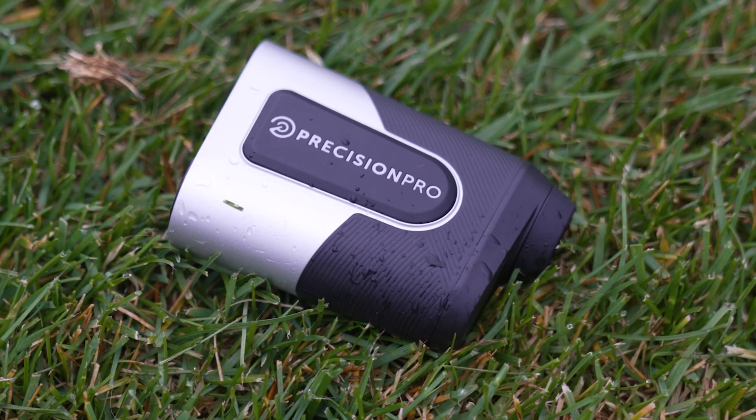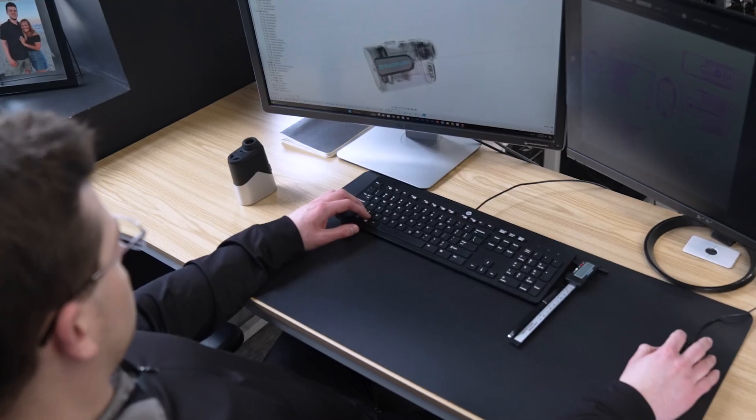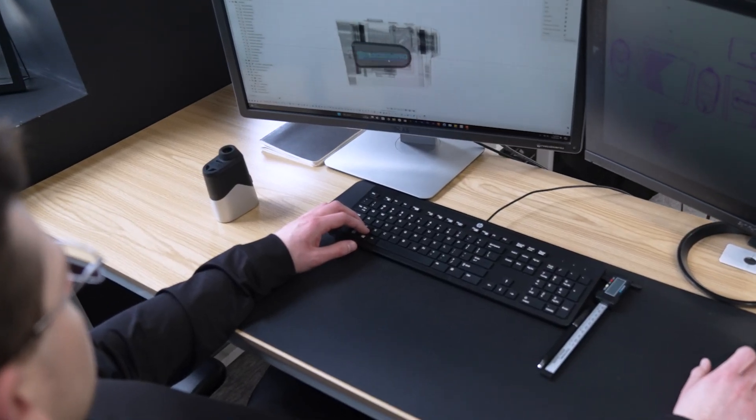When looking at form versus function, or durability versus aesthetic, I didn't want to sacrifice either. We just wanted to make sure that we capitalized on building the best product possible for people and providing the best user experience. So with the Titan, the design is in the details — it's a simple, sleek product but it provides all the function and performance you need.